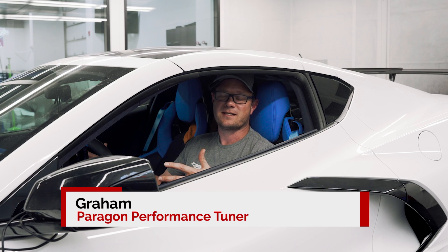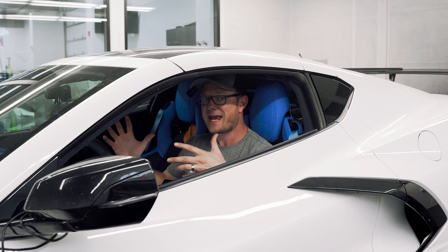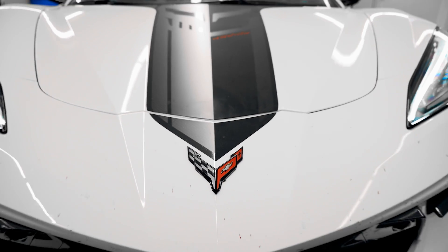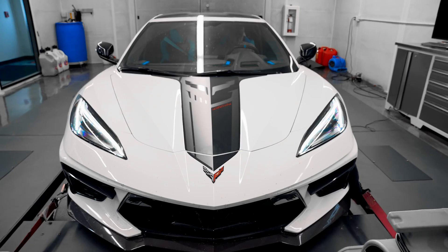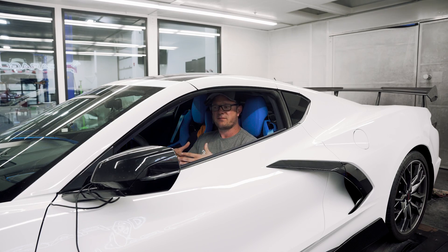Hey guys, Graham here. It's E85 season, and as you guys have seen, we have flex fuel capabilities available for the C8 now, thanks to DSX tuning and HP tuners. We've got this one here on the dyno today — it's a completely stock C8 other than a catback we put on and a flex fuel kit, so we're getting to see what E85 does by itself with no other mods on these cars.